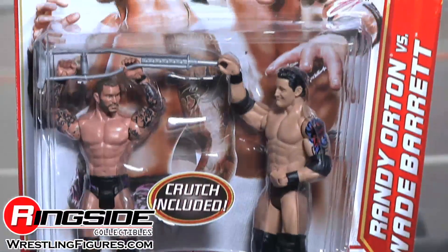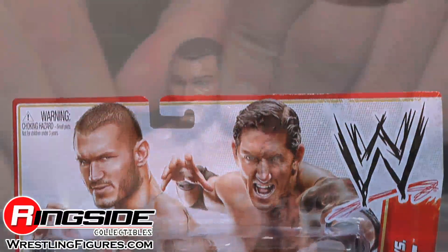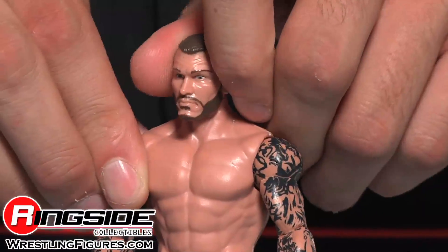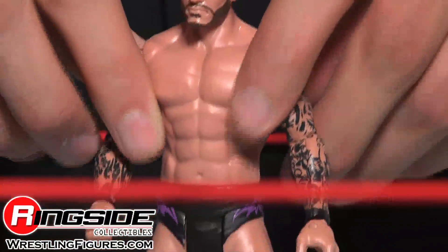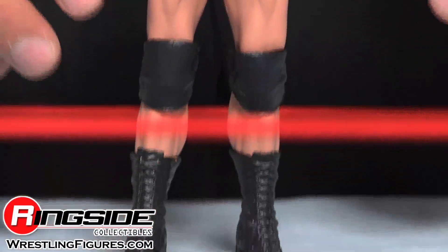Randy and Wade come packaged in Battle Pack style packaging. There's a crutch included! Randy has that bearded head scan and his accurate arm tattoos. His tights are black with a purple Orton design, and he's wearing black knee pads and black boots.